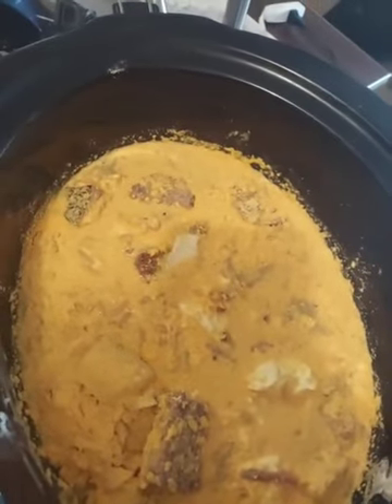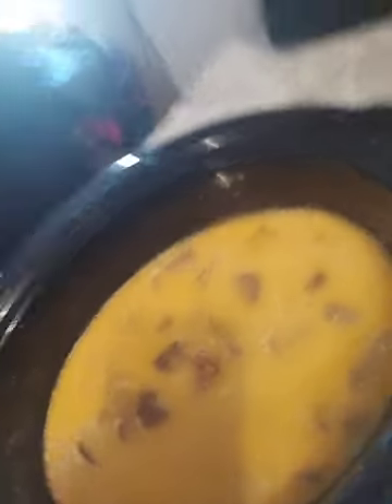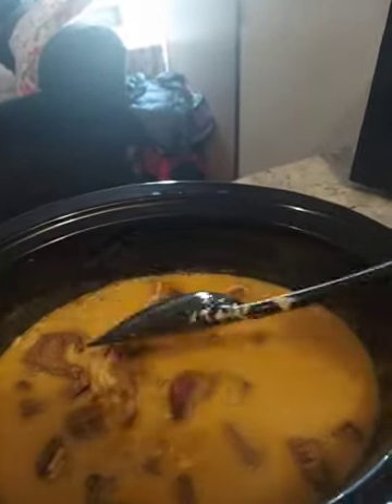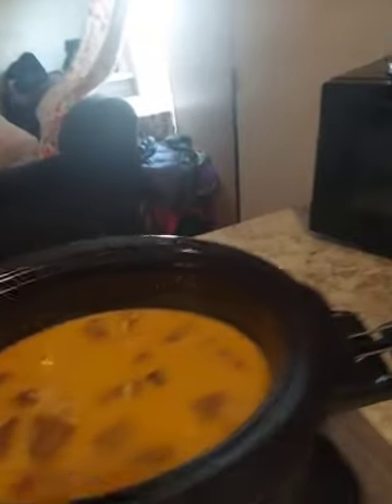So here's what it looks like before — it's got the meat and the macaroni and the butter and the cheese. I'll come back to you when it's done. Alright, so it's been about an hour. Here's what it looks like — mac and cheese is still a little bit runny. The noodles look pretty good. I made a couple more crockpots.